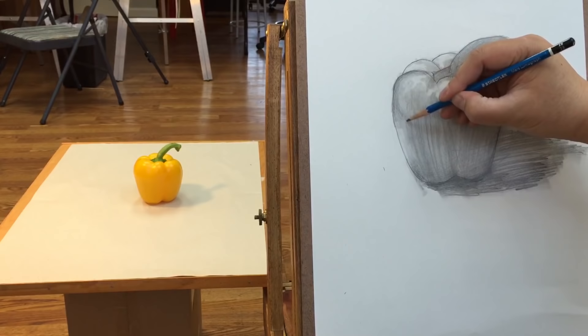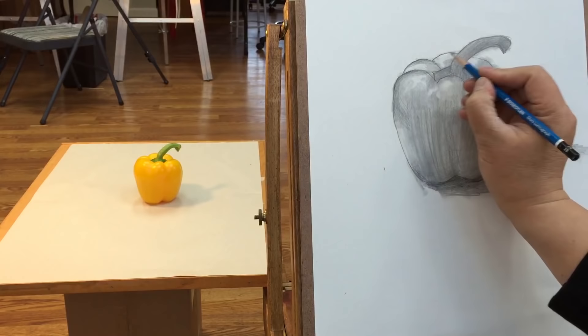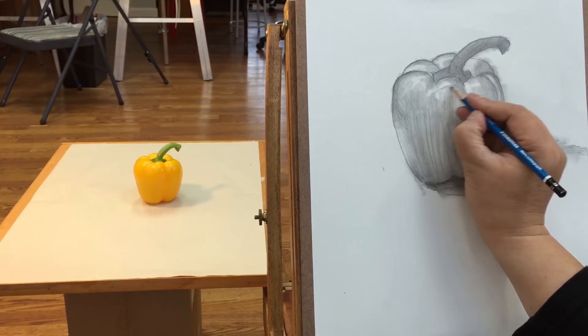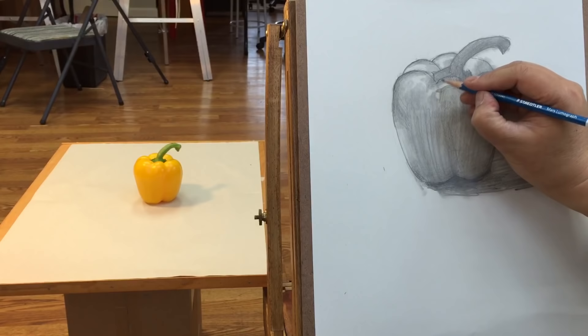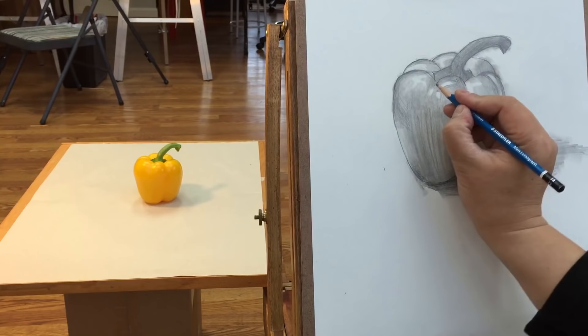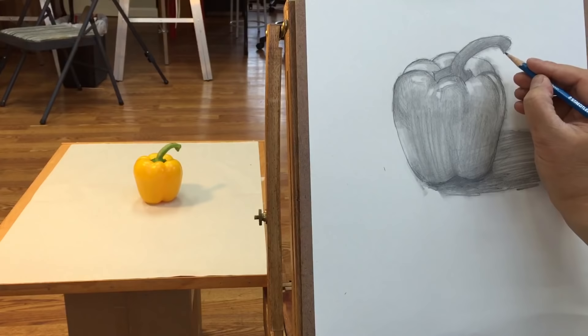A little bit darker here, and the same here on the edge — from darker to lighter. And over here too, from darker to lighter, adding some details. The highlight will pop if there's a darker value next to it, darker than the highlight. If not, the highlight is not going to pop. And that looks better now.